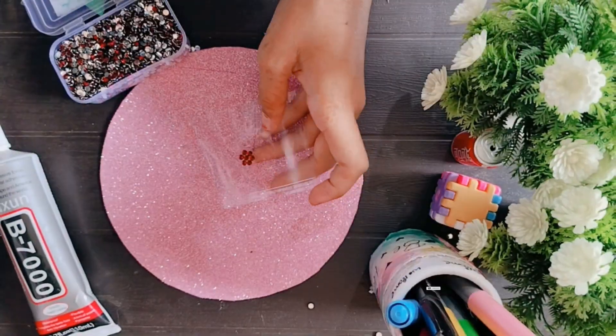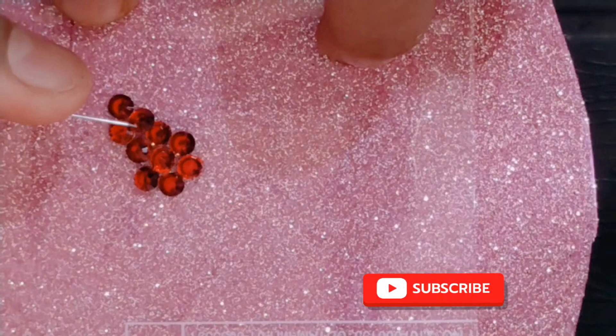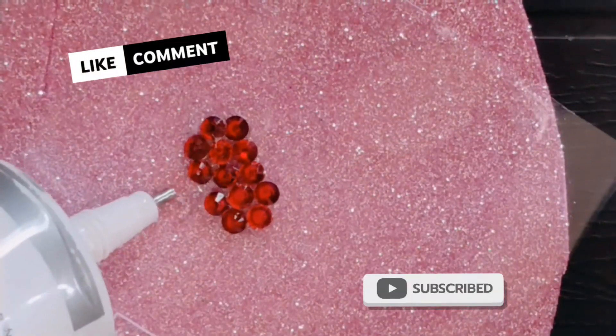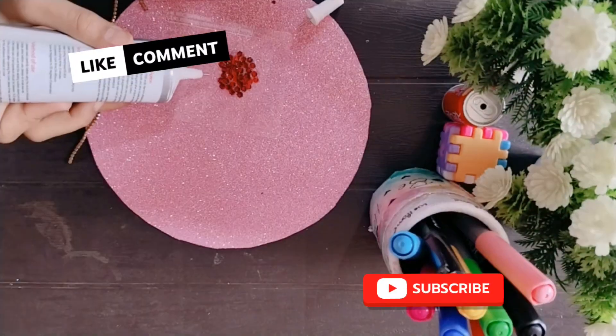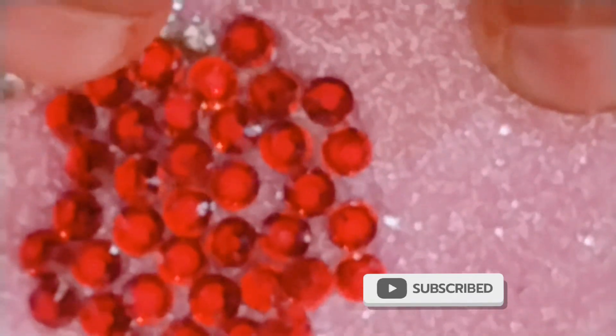Afterwards, you have to make a type of flower. You can stick it with 4 or 5. After that, you have to make a chain and stick it with a stock.